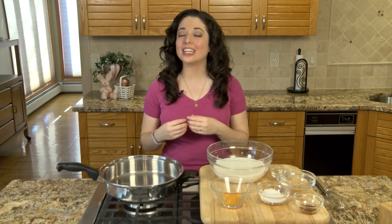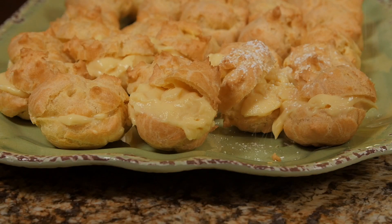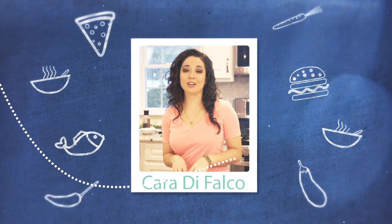Hey everyone, welcome to Cara's Cucina. I'm Cara DeFalco and today I'm going to show you one of my favorite recipes — I'm going to be sharing with you my grandmother's cream puffs. Great food isn't just about good ingredients and knowing how to cook, it's about telling the story of the food.